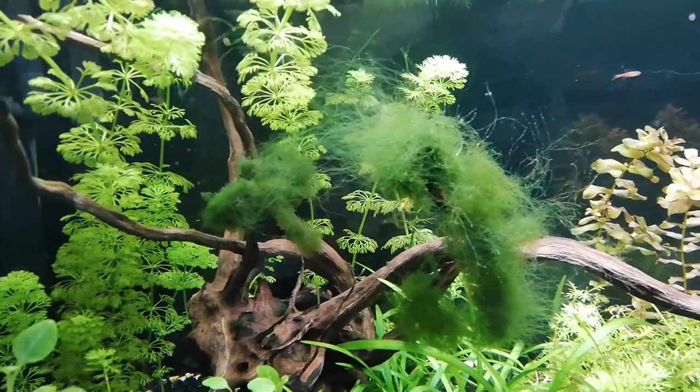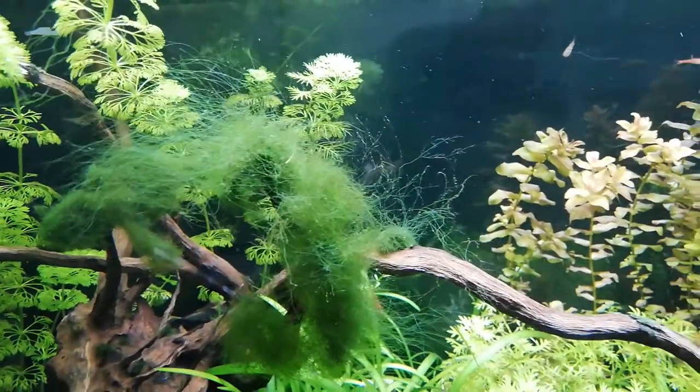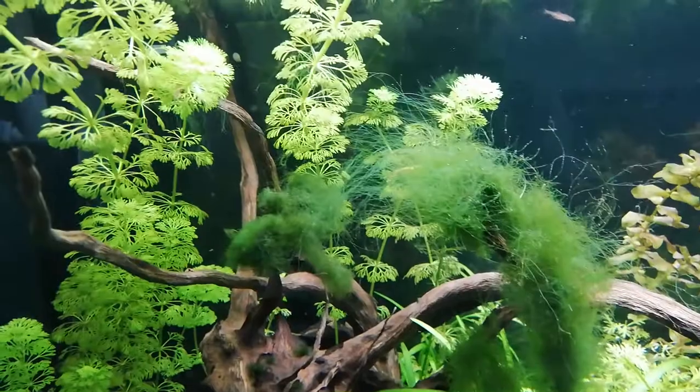J'ai voulu enlever quelques petits morceaux et coller ça sur une racine pour voir tout simplement ce que ça allait donner. Voilà ce que ça donne — en fait je suis allé voir sur ma chaîne, ça fait 11 mois que j'ai collé ça sur cette racine pour faire un effet de verdure.